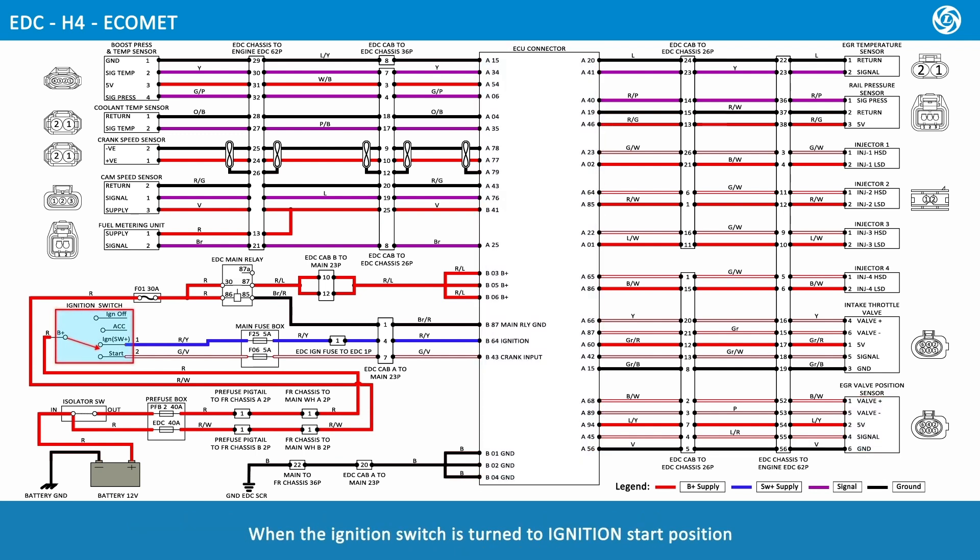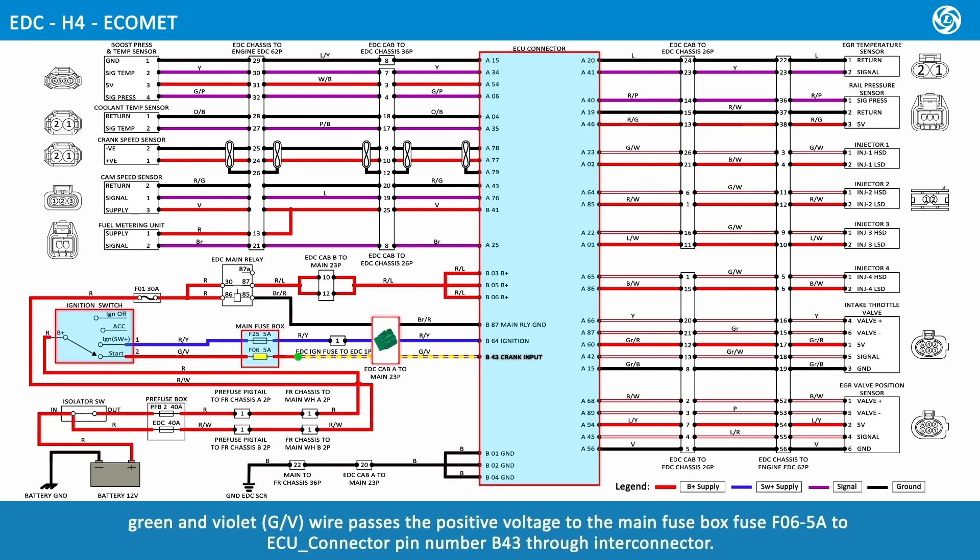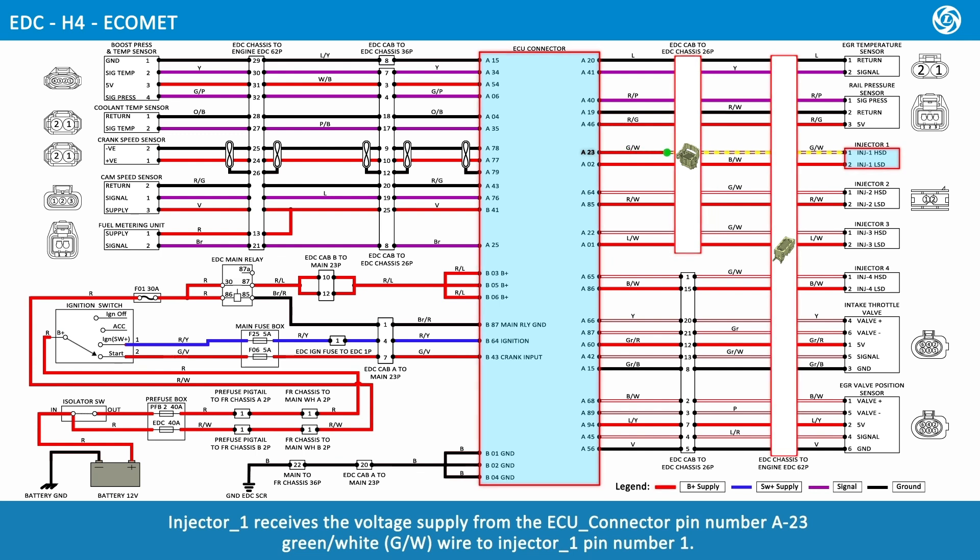When the ignition switch is turned to the ignition-start position, the power supply from B positive to ignition switch pin number 2, green and violet wire, passes the positive voltage to the main fuse box fuse F06 5 amps to ECU connector pin number B43 through Inti connector. Injector 1 receives the voltage supply from ECU connector pin number A23, green and white wire, to injector 1 pin number 1.